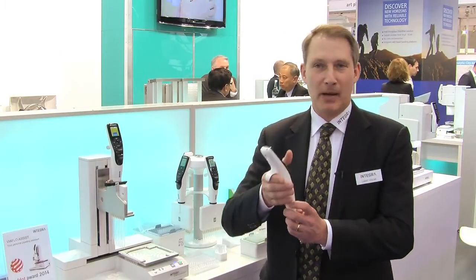As pipette competition talks about pipettes in general, they always say mine is the most ergonomic, mine is the lightest, mine has the best girth, mine has the best finger hook — and we do the same as Integra. However, if you talk to ergonomists for any period of time, what they will tell you is the best way to be ergonomically sound is to do less pipetting or no pipetting at all.